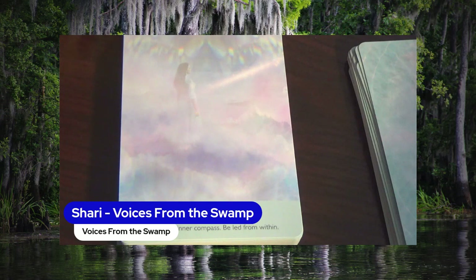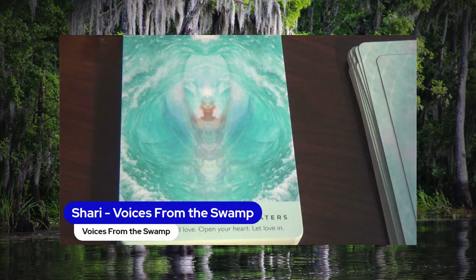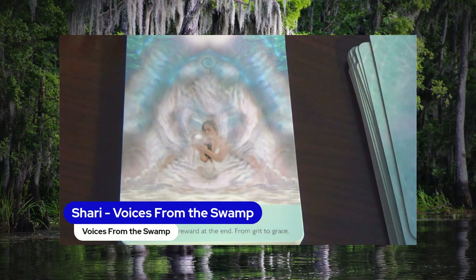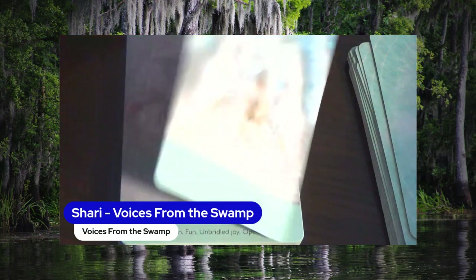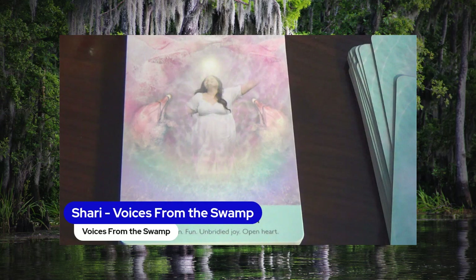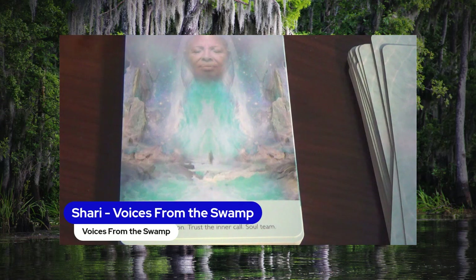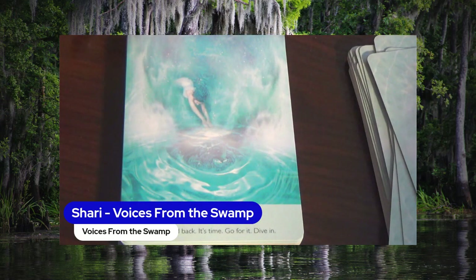The Mist — Trust Your Inner Compass, Be Led from Within. Mother of the Salt Waters — Passion, Wild Love, Open Your Heart, Let Love In. The Pearl — Alchemy, The Reward at the End, From Grit to Grace. The Pink Dolphin — Celebration, Fun, Unbridled Joy, Open Heart. Planetary Wave — Soul Mission, Trust the Inner Call, Soul Team. Plunge — Don't Hold Back, It's Time, Go for It, Dive In.